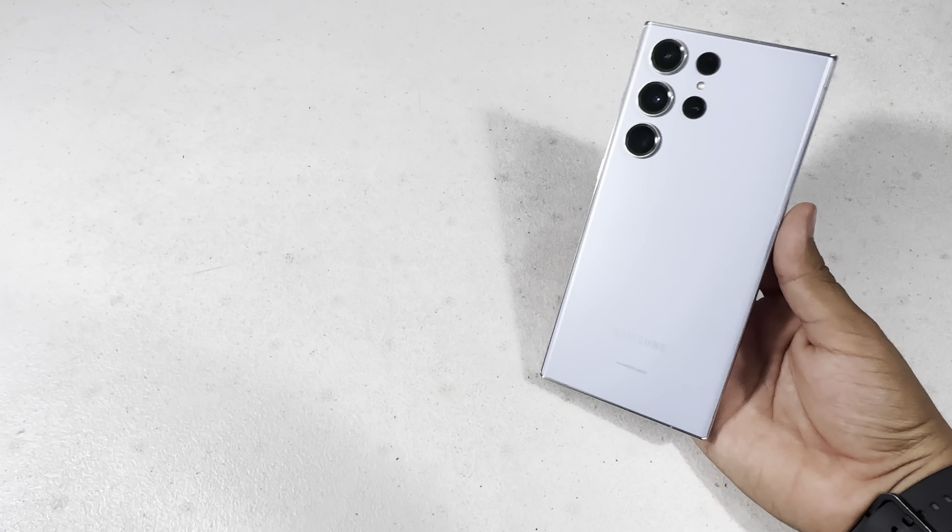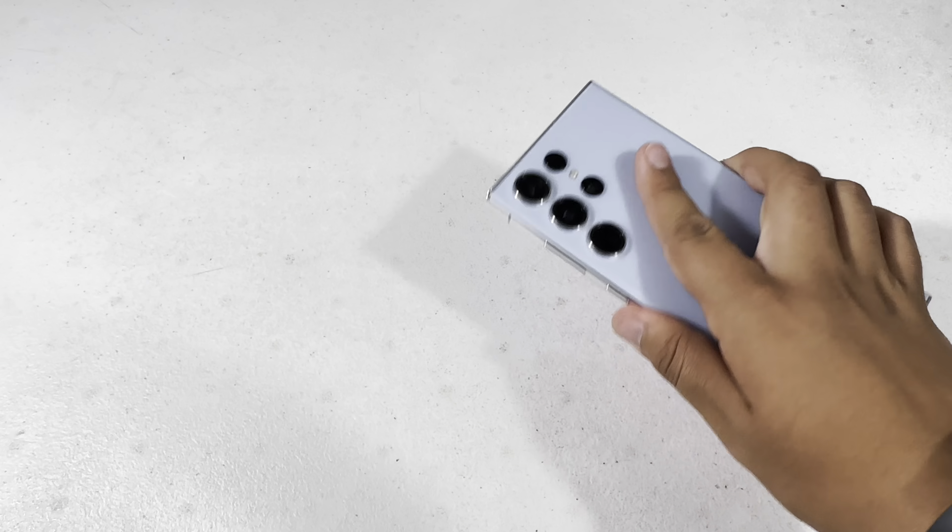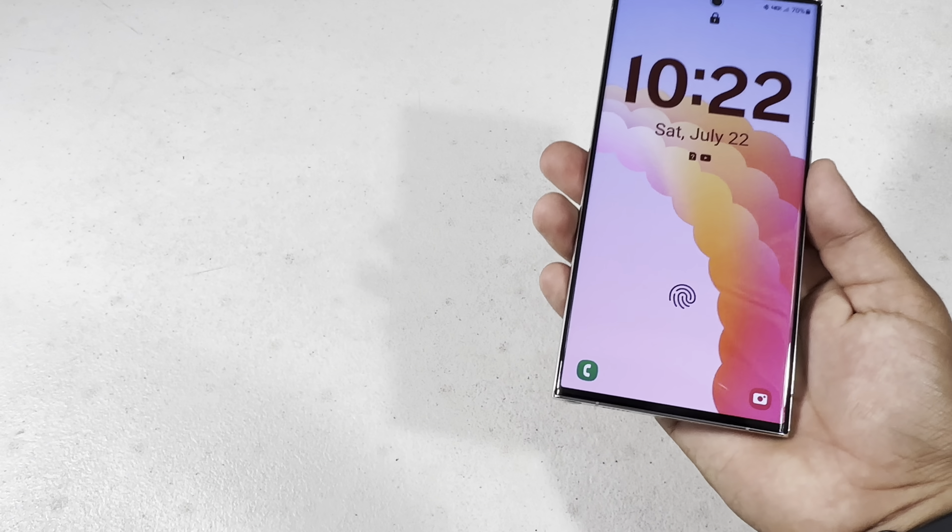So when it comes to the Galaxy S23 Ultra, there is a lot to talk about from an awesome display to awesome cameras. So let's get started.